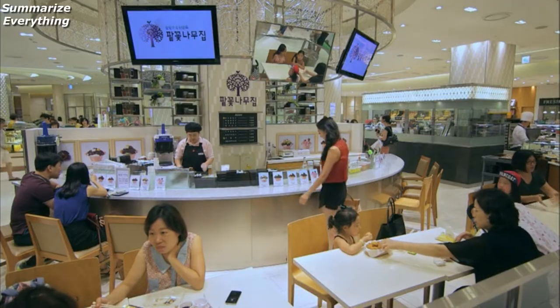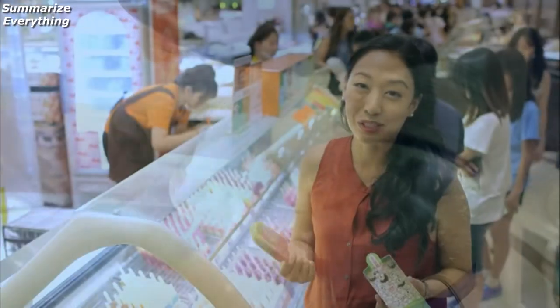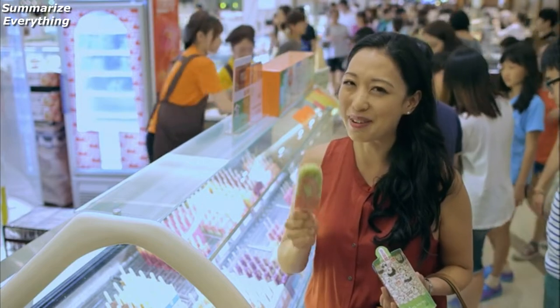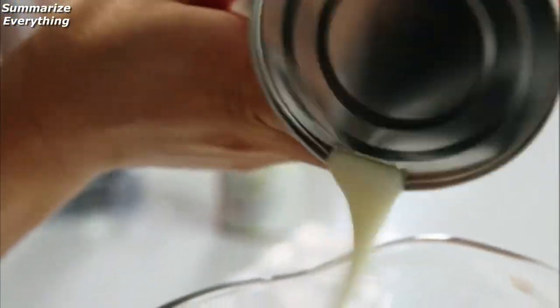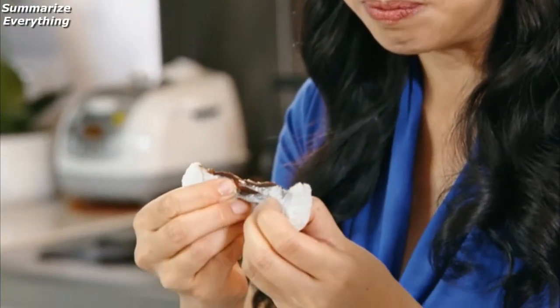This is a traditional treat from my childhood which is just as popular now. I'm making my own version of an ice lolly using red bean, which I know everybody is going to love. These red bean ice lollies are really savory, sweet, and delicious — stuffed with red bean. They're chewy, toothsome, stretchy, and kind of fun to eat. I love Korean fried chicken.